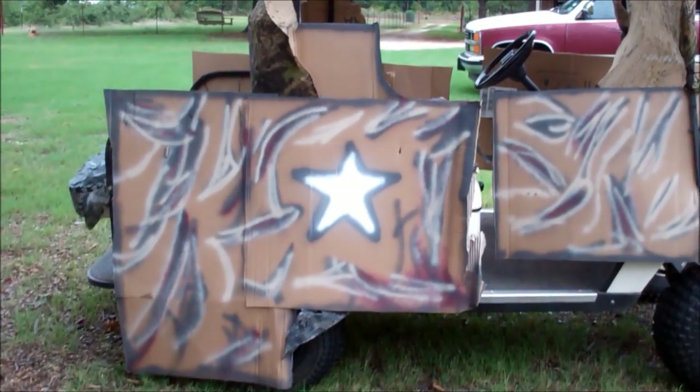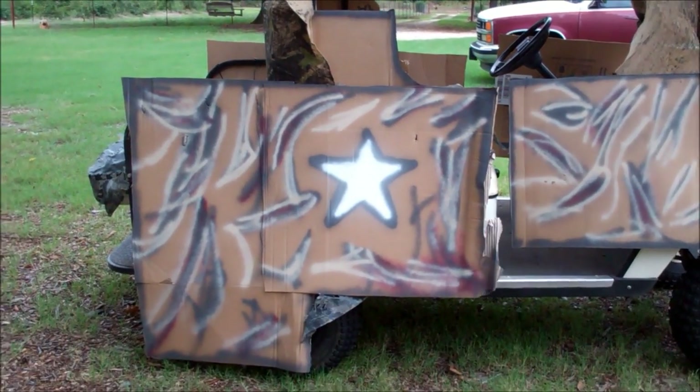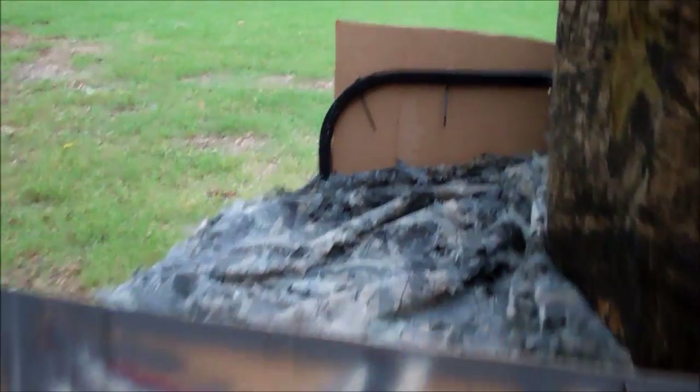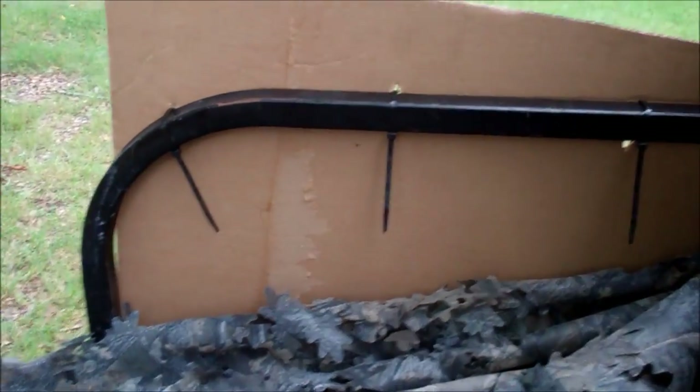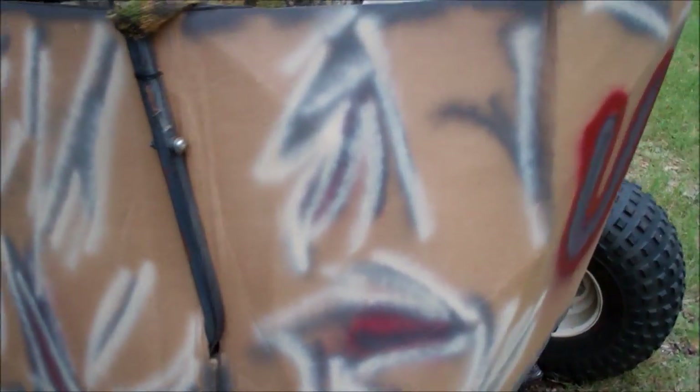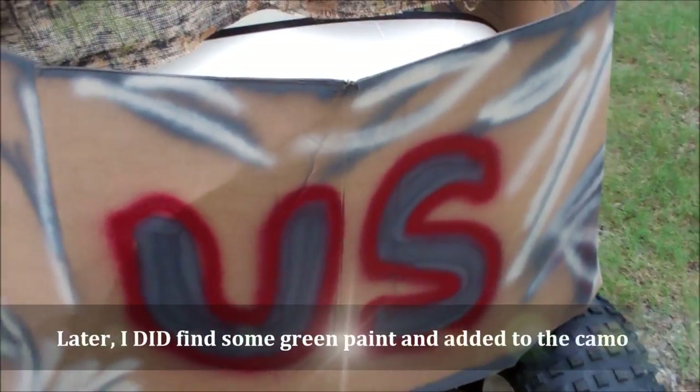Just took a little cardboard, cut it up, tie-wrapped it on in some strategic places. You can see the tie wraps on it — punched a couple holes and tie-wrapped it. I didn't have much camo paint; I wish I'd had some green. But anyway, that'll work.